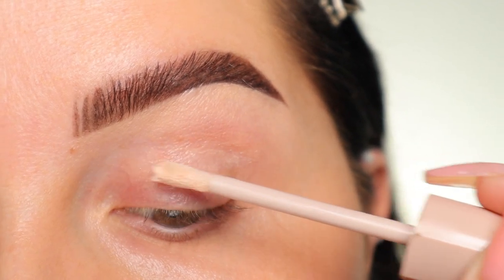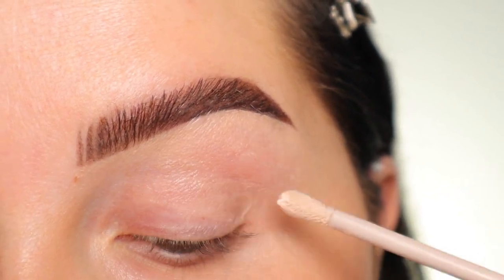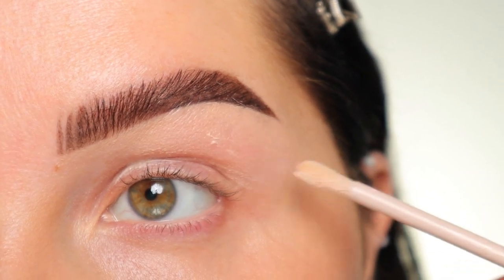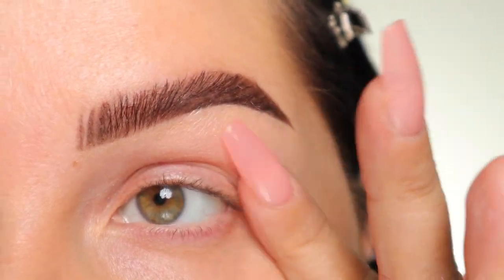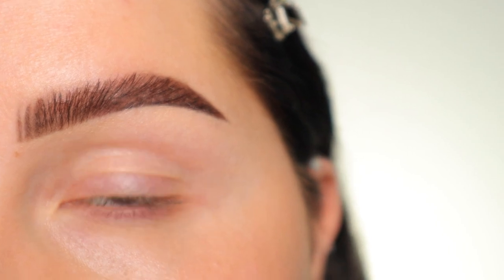Step number one is going to be to prime the eyelids. You can use either a clear one — this is the Fenty Beauty eye primer — or you can use a tinted one like the MAC paint pots, or whatever you prefer. You just want to go in with some sort of primer, and I'm just blending that in with my finger.